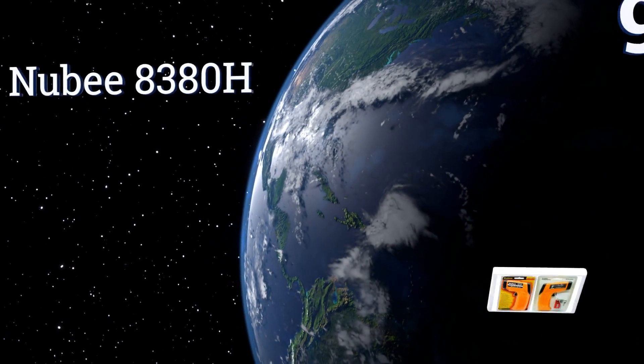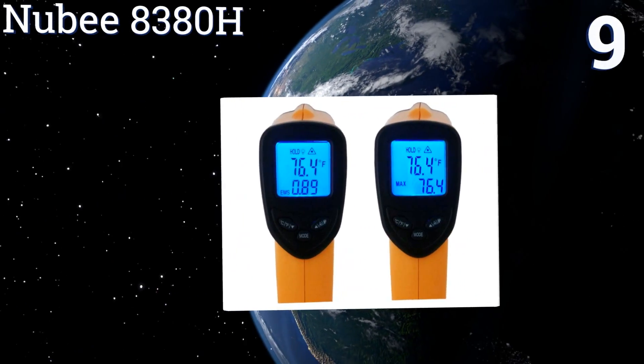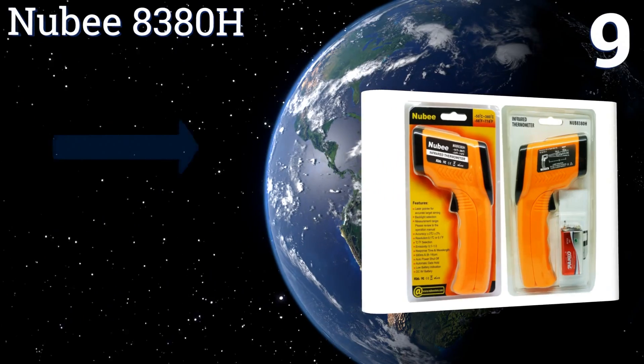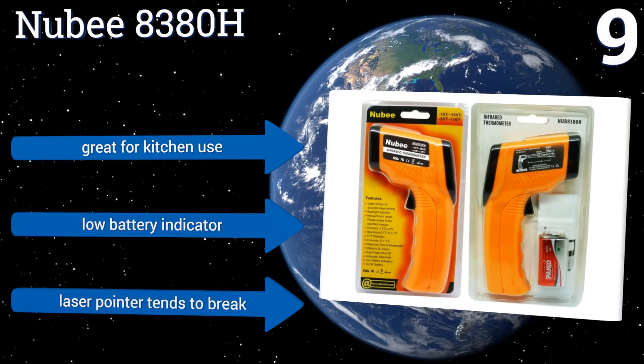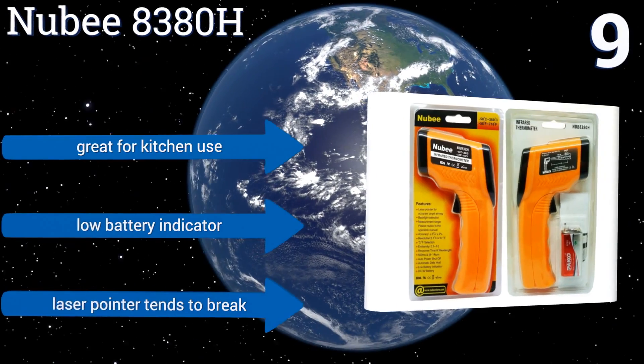At number 9, the Newby 8380H features a backlit display and adjustable emissivity, making it suitable for use in a variety of situations. It also has a maximum temperature function that allows you to save the highest reading from a series of measurements. It's great for kitchen use and comes with a low battery indicator, but the laser pointer tends to break.